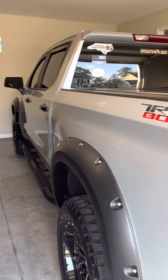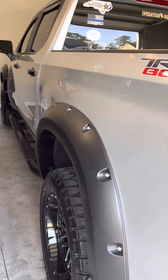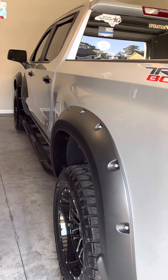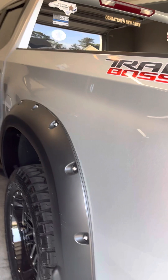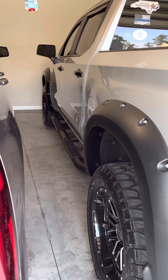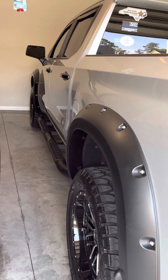Alright, praise the Lord. Today I'm throwing up a YouTube video on my 2021 Chevrolet Trail Boss LT with the two-inch lift. I went ahead and upsized the rims from the factory 18s to the 20x10, 305/55/20s.